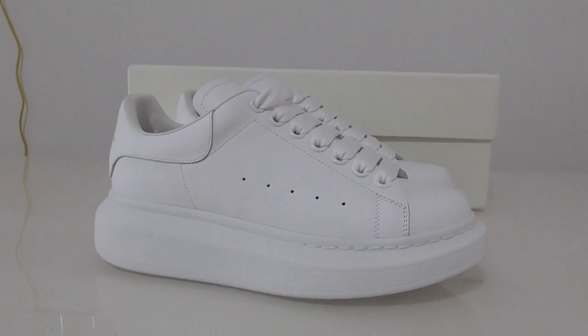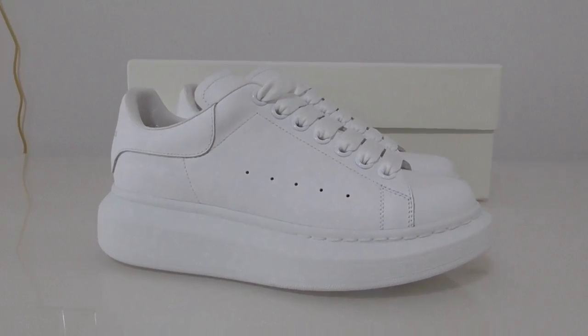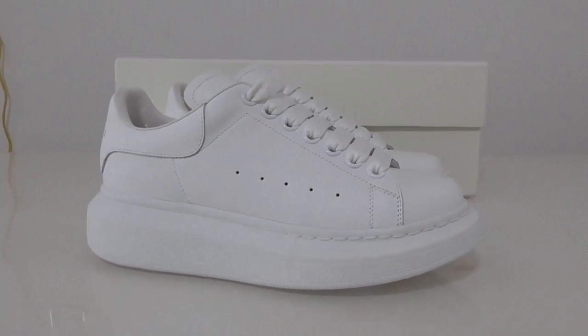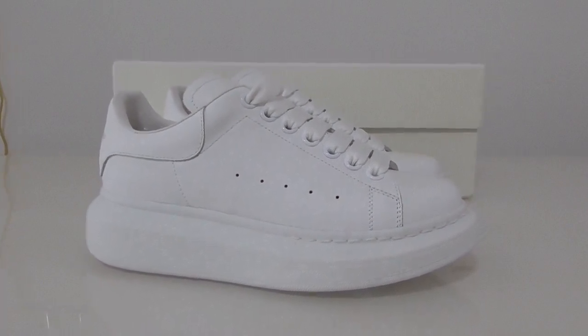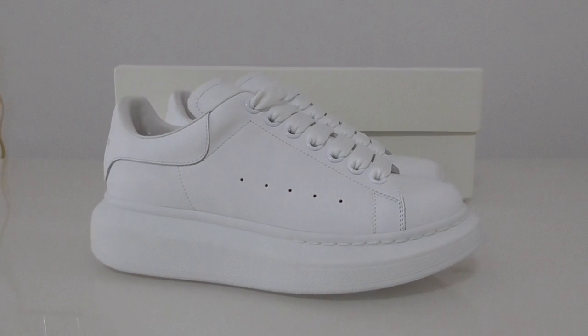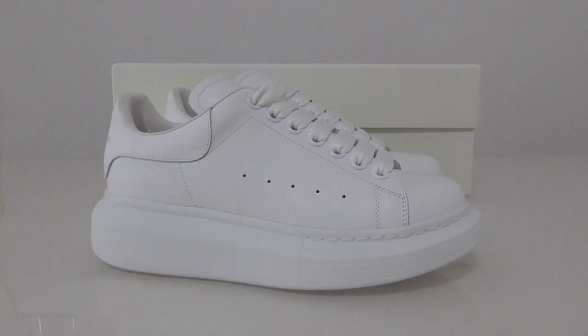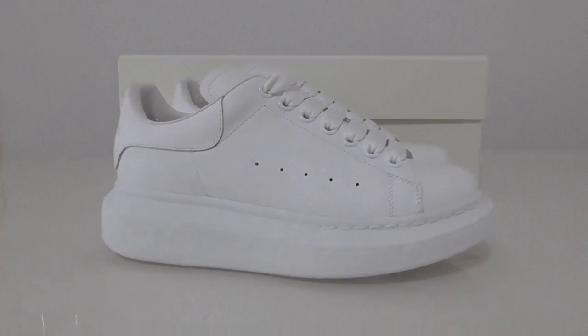Welcome back to my channel. This is another new color of Alexander McQueen style. The colorway is all white — the white color looks very clean.